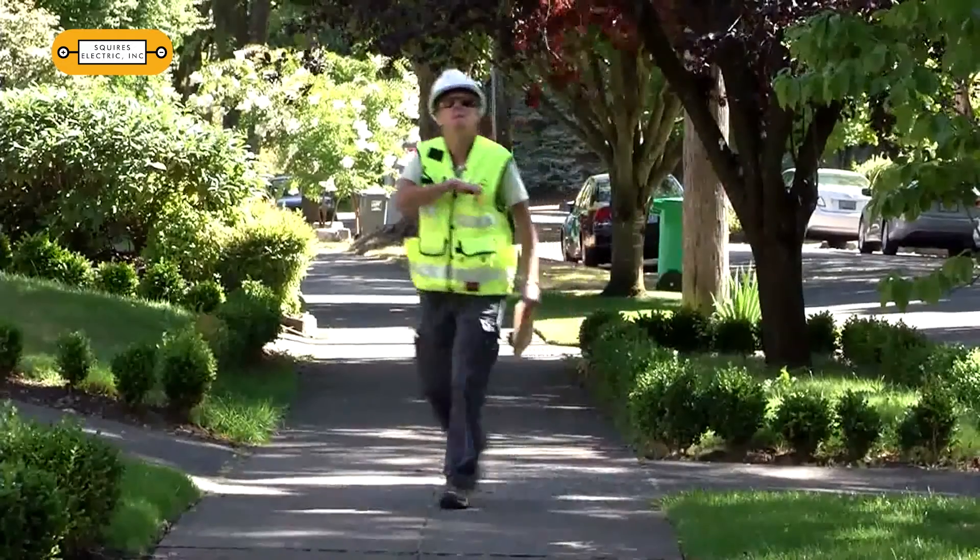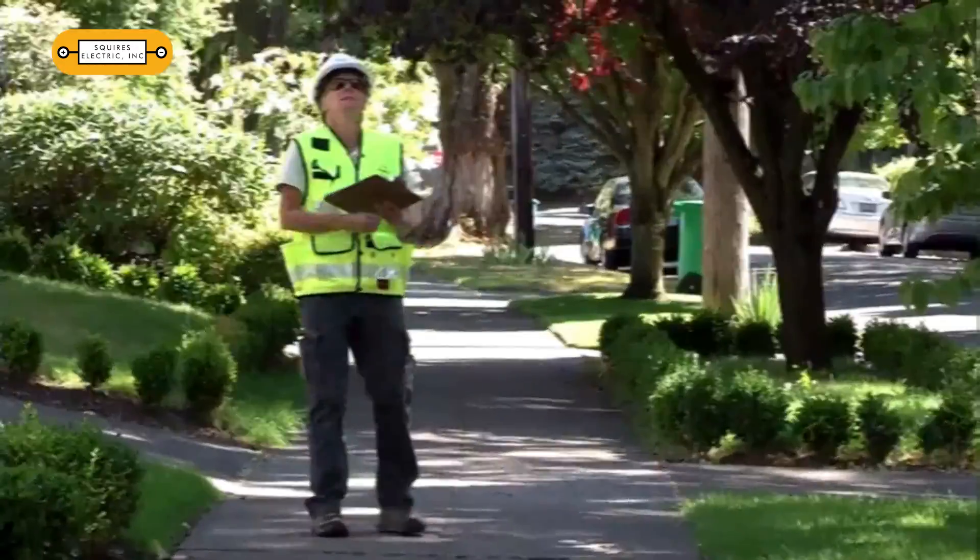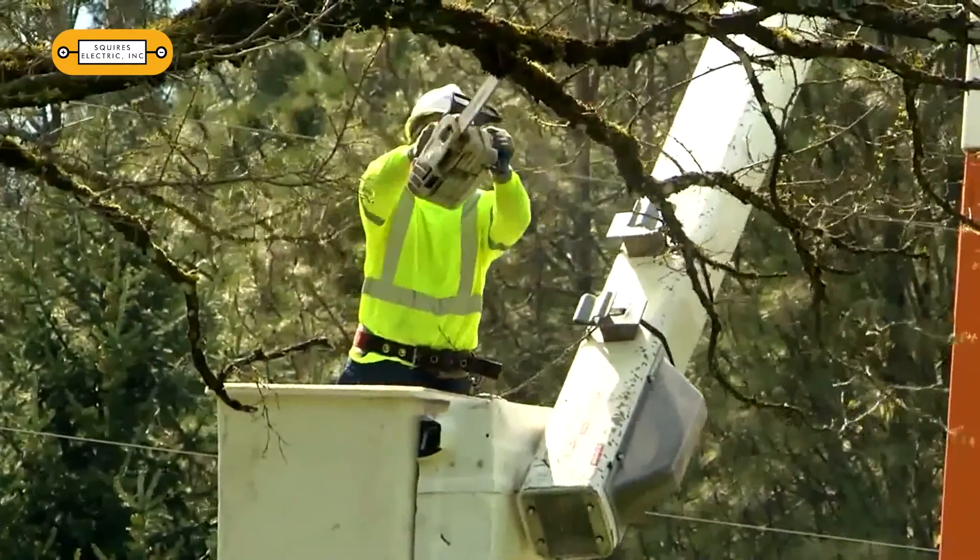Before you start your outdoor projects, like roof and gutter cleaning and tree pruning, look for any nearby lines that can make contact with ladders or extended tools. Contact the utility company if there are any concerns about tree limbs growing into or around overhead power lines on your property. And always call for locates before you dig.